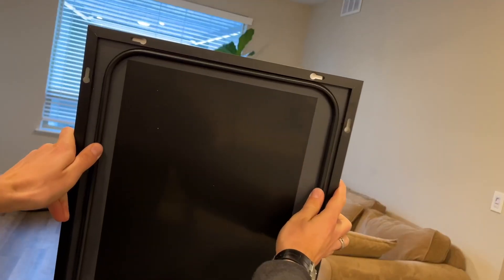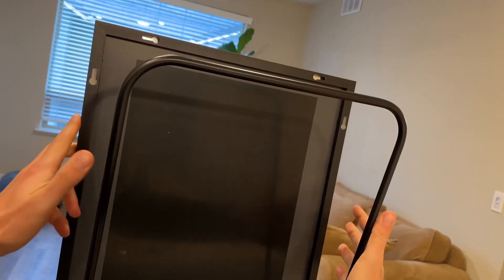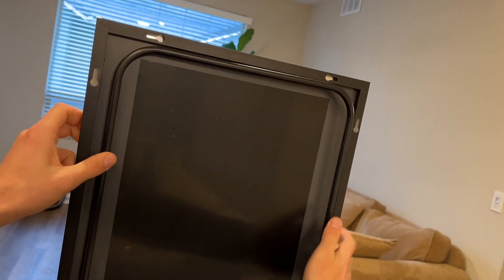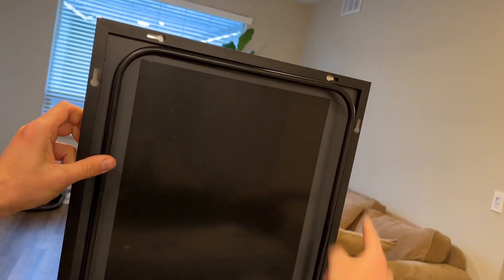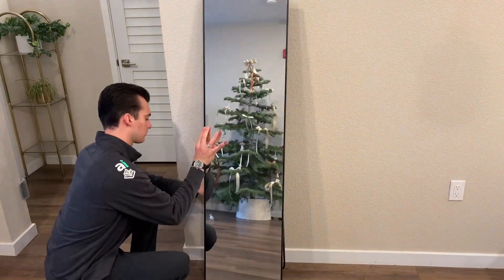Something we noticed immediately was how well it was actually packaged. It does come with a lot of different layers of foam, which is really nice, especially when shipping a mirror. You can see the holes there on the edge that will allow you to screw in your wall screws if that's the route you decide to go.